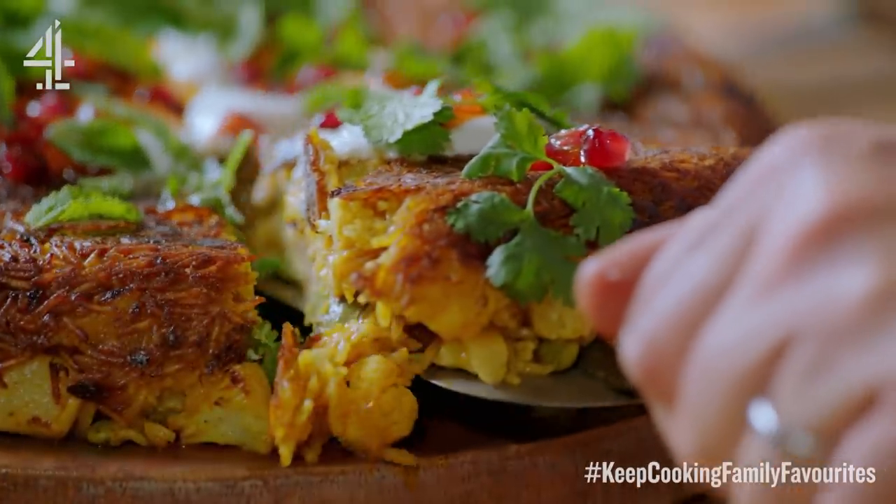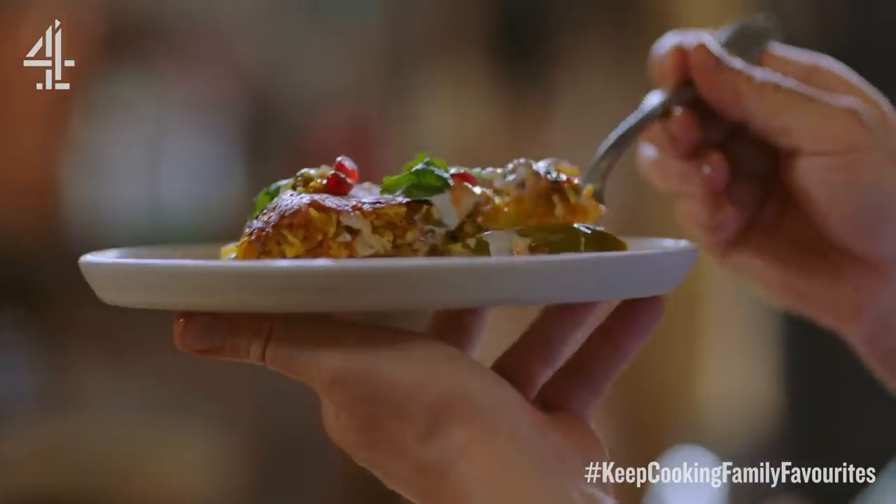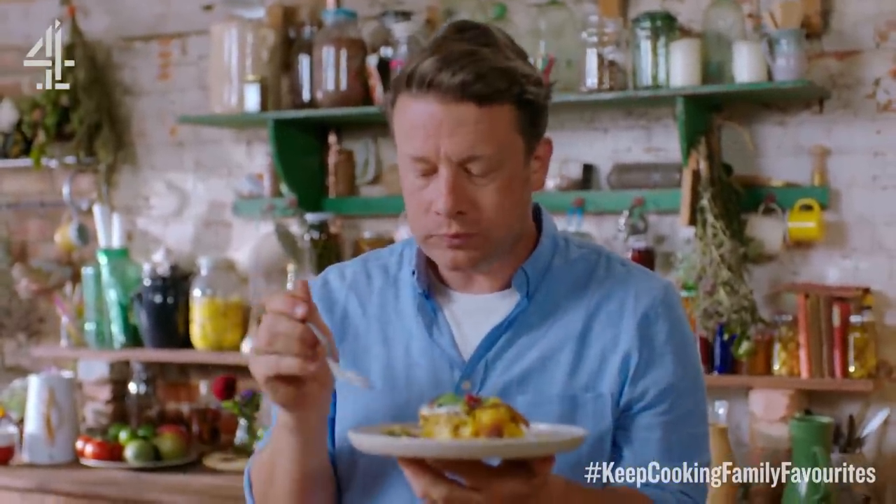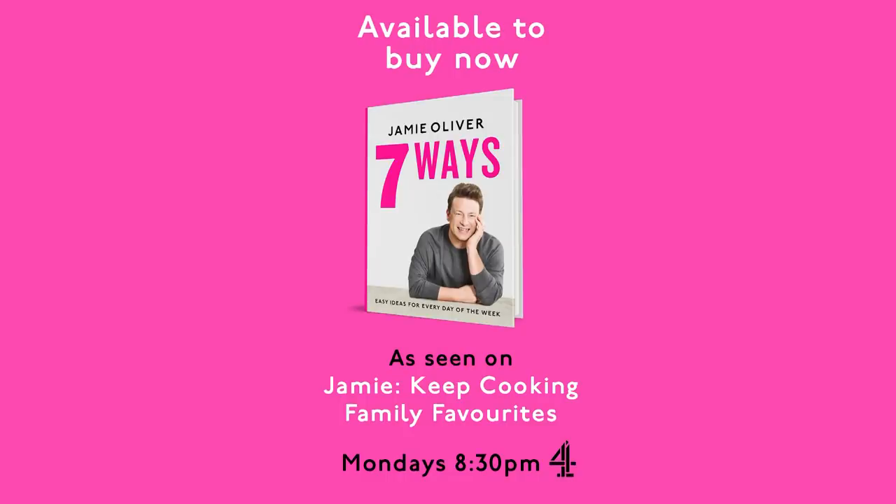Get in there through the crust — look at this. Wowzers. This is food that just makes me happy.